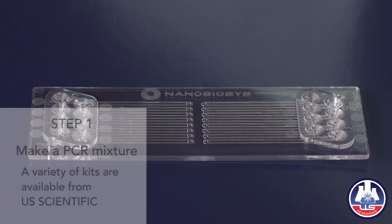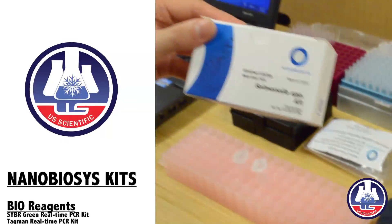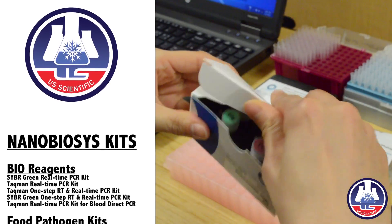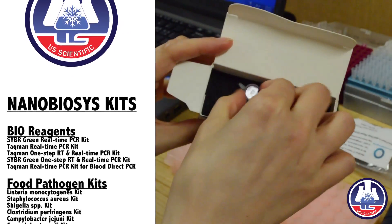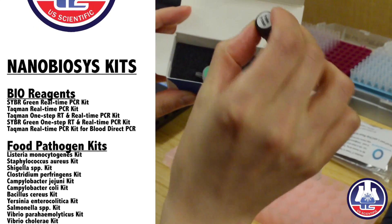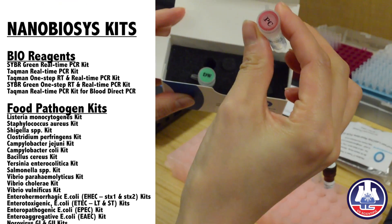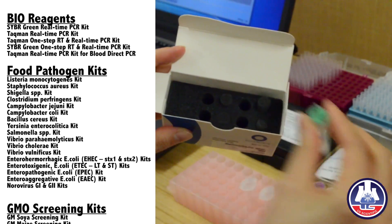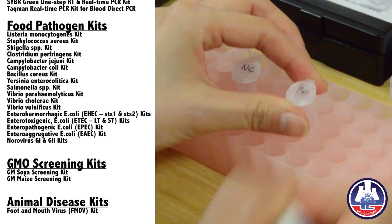First, we should make a mixture for the PCR. Let's make a PCR mixture. I will use this Salmonella detection kit. Inside of the kit, you can see these four different tubes: one is master mix, one is primer-probe mixture, one is positive control DNA, and one is PCR-grade water. I will use two samples — one is negative and the other one is positive.